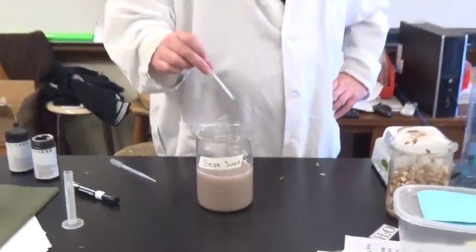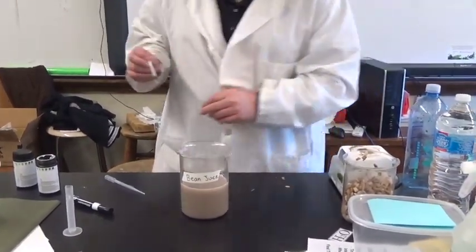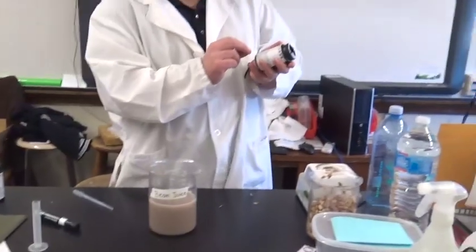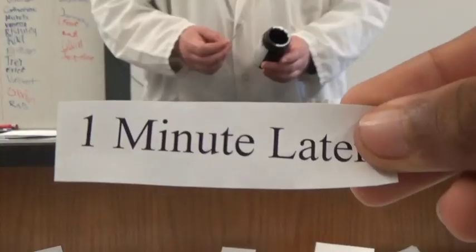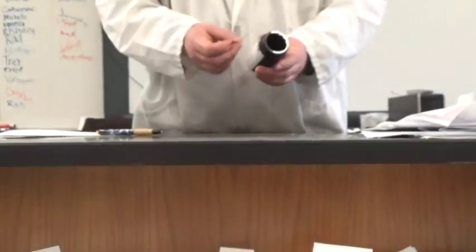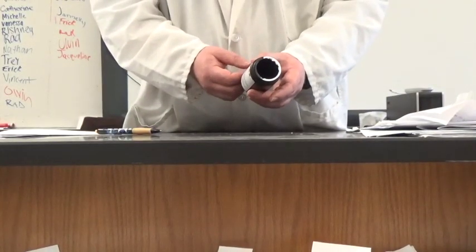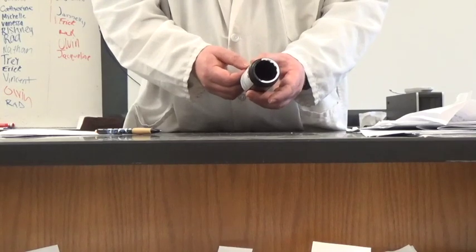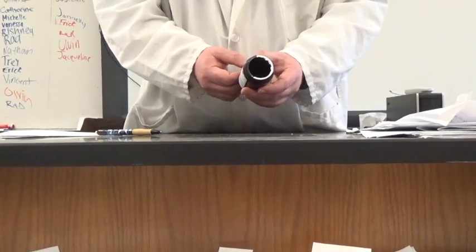I'm going to pull it out. After one minute, I will then compare it to the standard to see the actual amount of glucose. The result is negative glucose, and in science, negative means zero. So there are zero milligrams of glucose in bean juice.